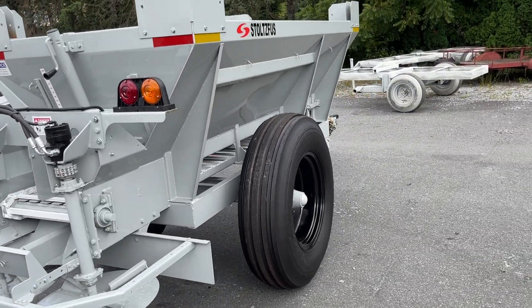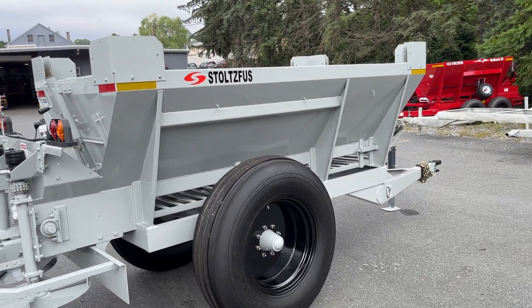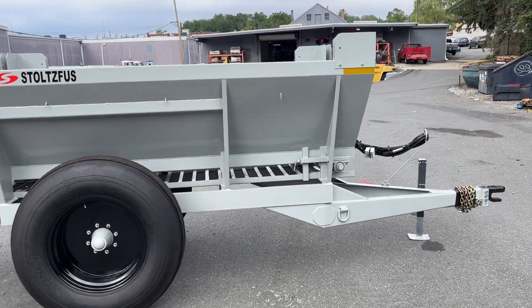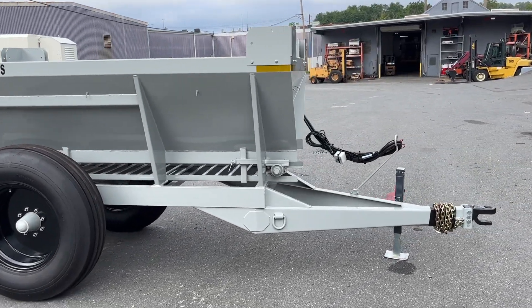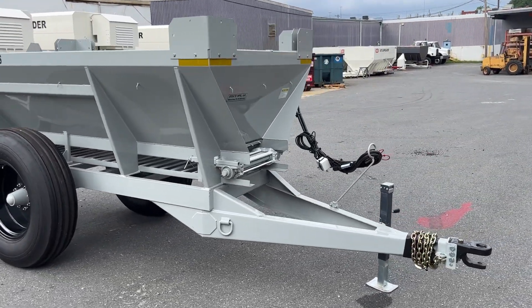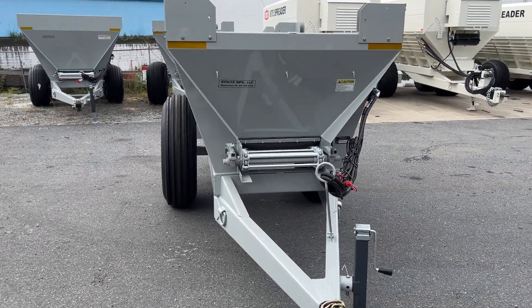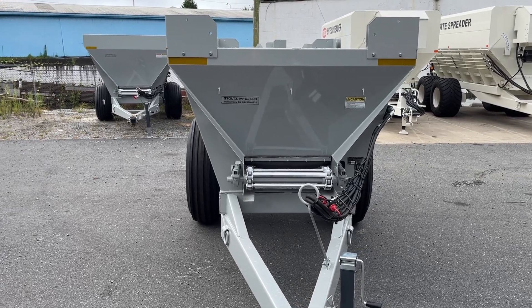Fully welded body and frame creates a very rigid unit, contributing to the long life of these units. Here from the front you can see the 52 degree side slopes, 4 inch drop-in and 24 inch wide conveyor.